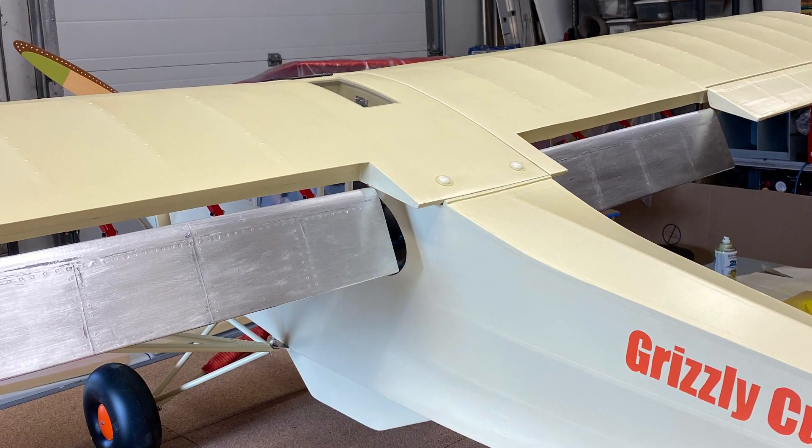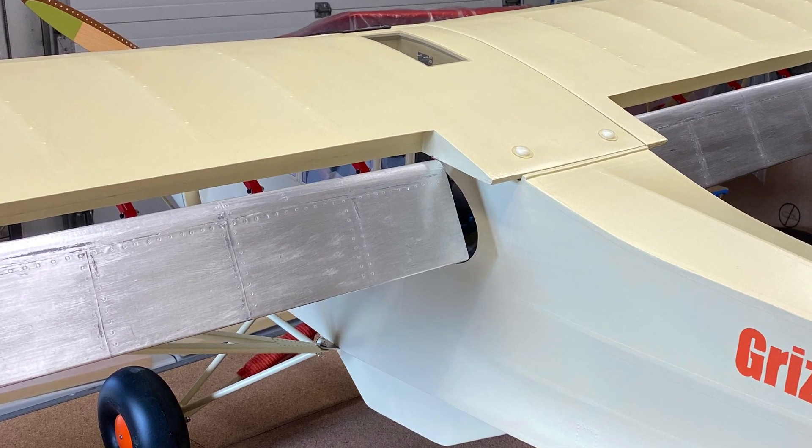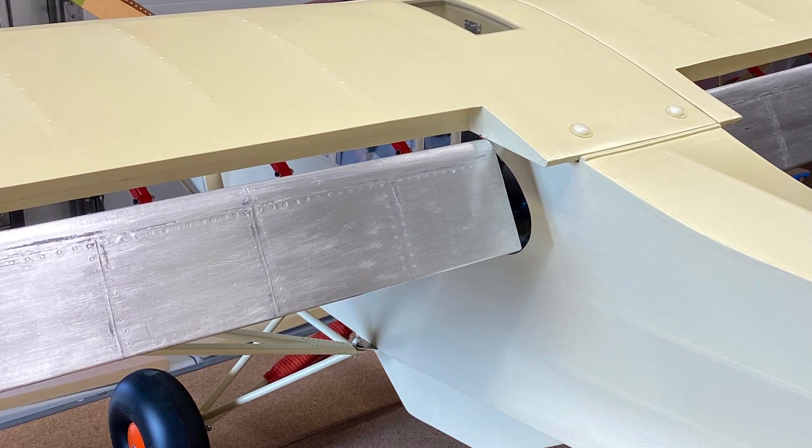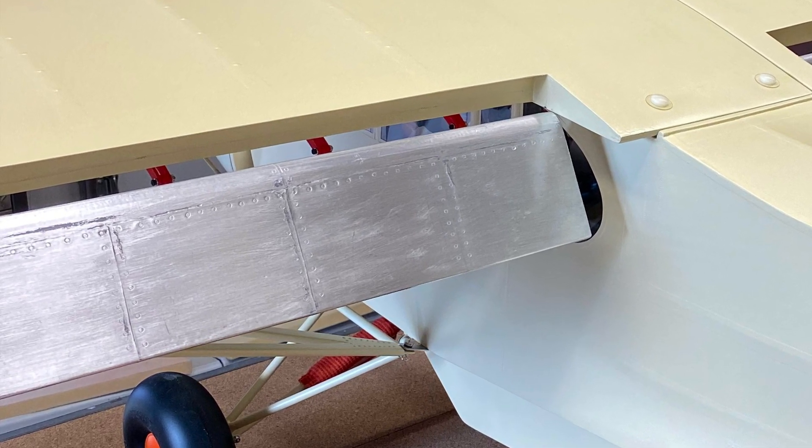The airplane also features slotted flaps which are aluminum covered, and the hinges are 3D printed to accommodate the slotted flaps. The airflow over the top of the flaps improves the aerodynamics.